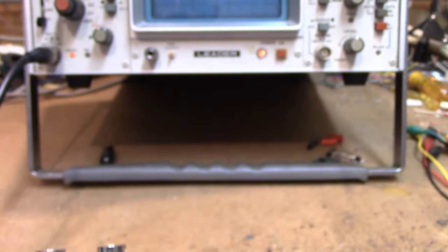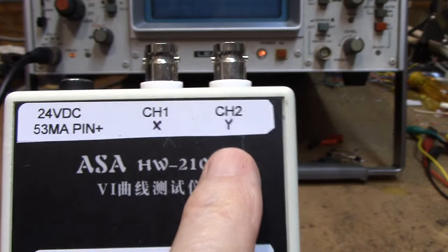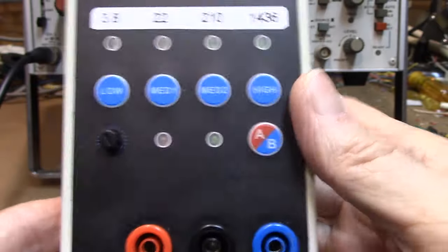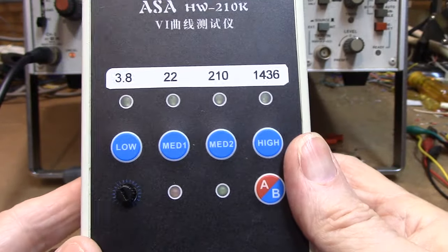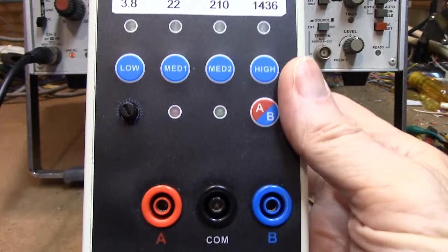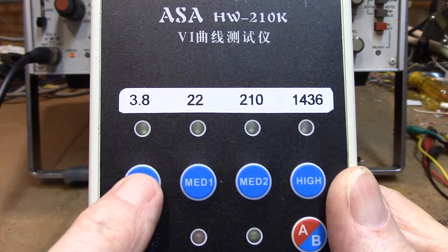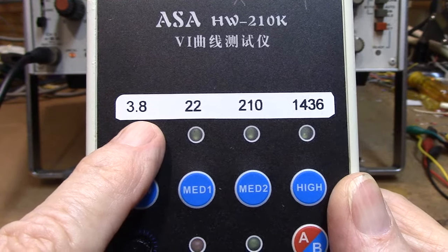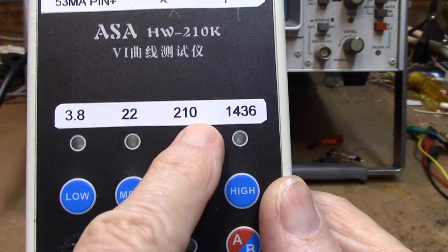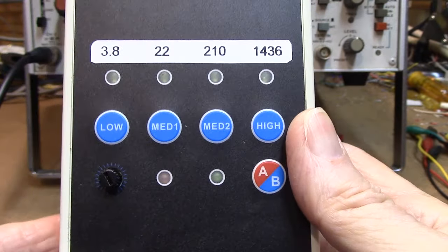It did not identify the X and Y, channel 1, channel 2, so I had to figure that out on my own. This thing also has a sine wave output you can use outside of XY mode. If you press this button, it'll give you 3.8 cycles per second, 22, 210, and 14.36 cycles per second — it gives you a good range.